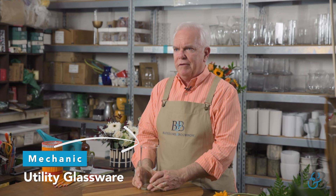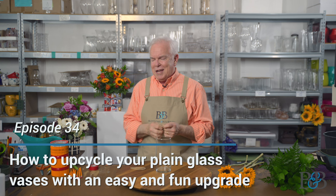We all have tons of utility glassware, right? It's just sitting around the house, available readily at retail. But sometimes you want something a little bit more — something that's just a little more unique. You may have seen this technique before, and if so I apologize for repeating, but I promise you're going to see some things done here in a way you haven't seen before.